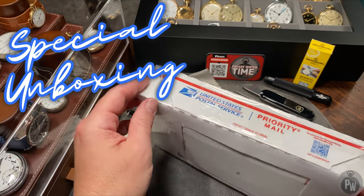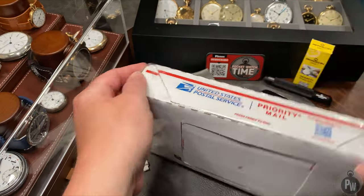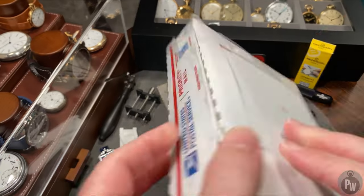I've got a very special unboxing today. It's a bit of a blast from the past for me and probably the first time you've ever seen this watch.